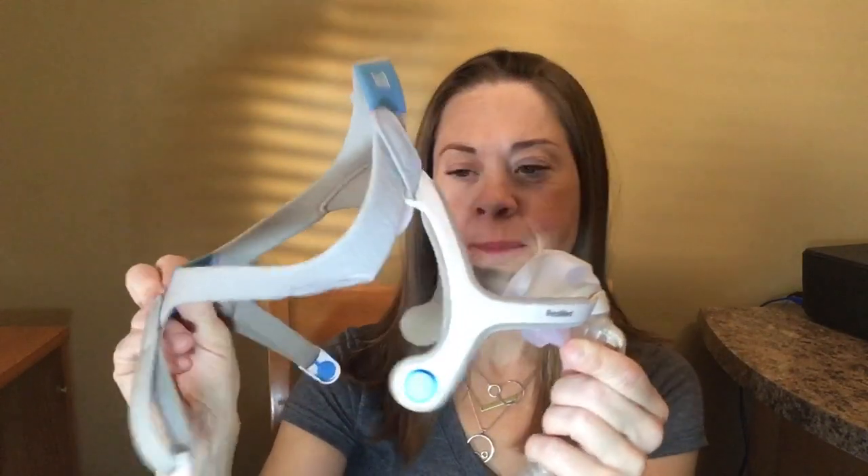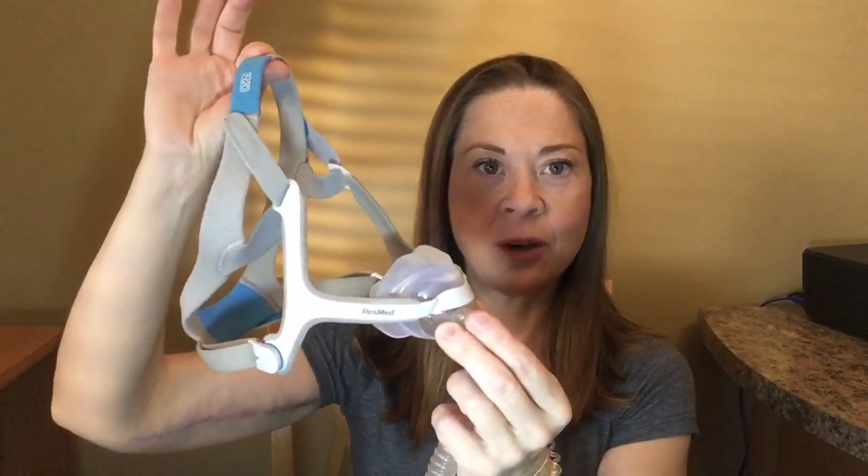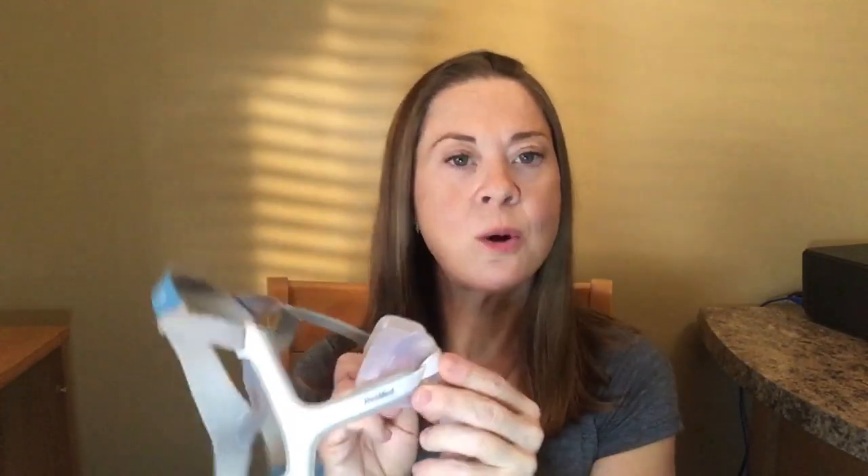This is the mask that I wear. These are the straps — they connect with magnets. Every mask involves a little piece that goes on your nose and headgear that goes on your face. This little mask also comes with an extra foot of tubing to make things a little easier, but they always involve a little piece that goes on your face and headgear.